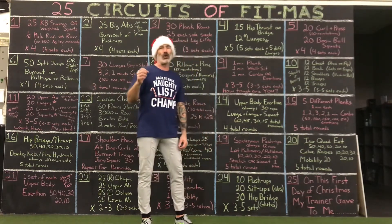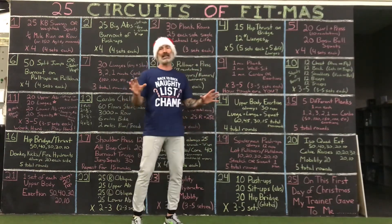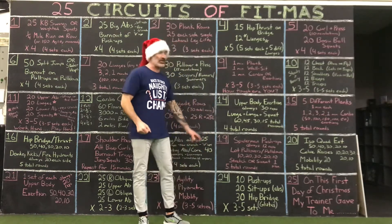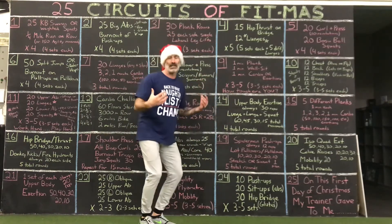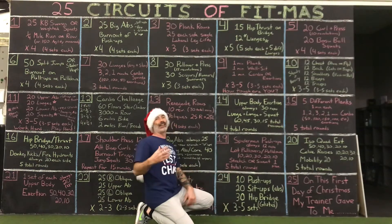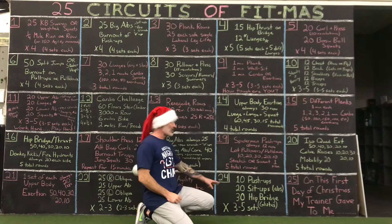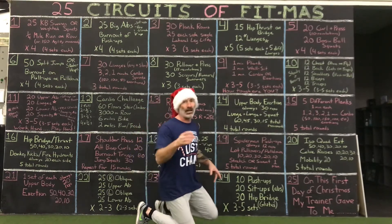December 24th Friday: 10 push-ups — bigger, slower, lower. Simple. 20 sit-ups — I didn't put abs specifically, I'll take any abs. 30 hip bridges — I also put glutes. We can do hip bridges, donkey kicks, fire hydrants, stiff-legged RDLs. You're going to get your chest, shoulders, triceps, mobility of joints, abs — who doesn't want abs on a Friday — and glutes. Santa loves glutes. Three rounds minimum, five rounds maximum.